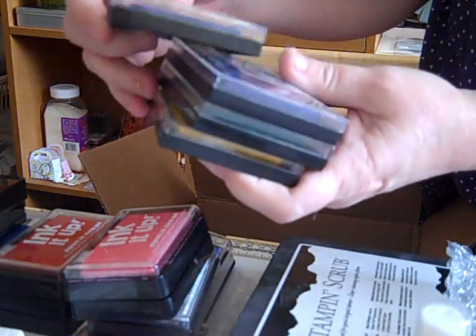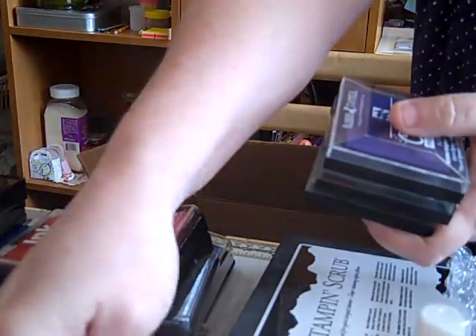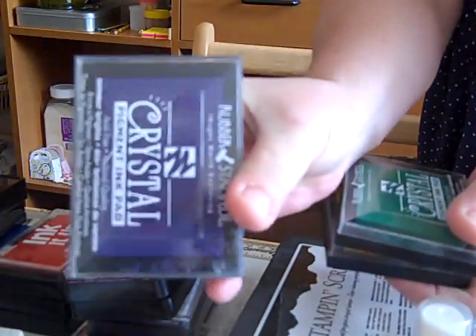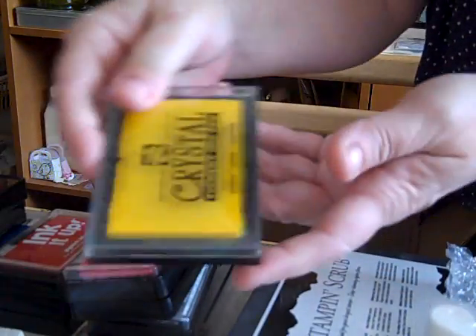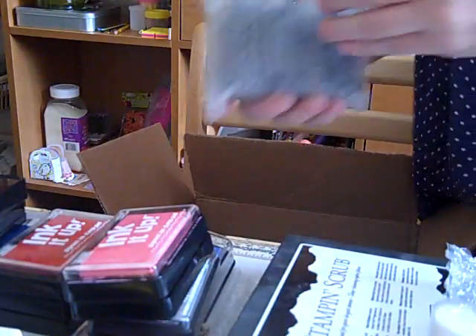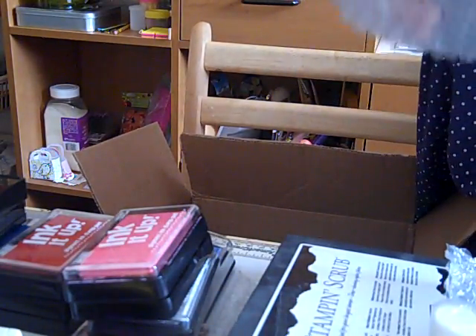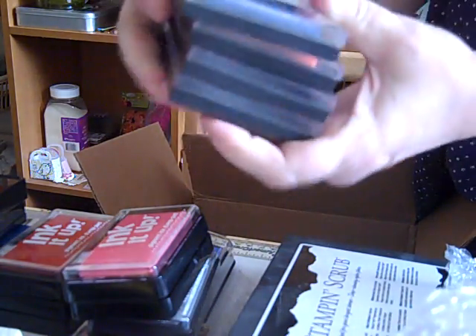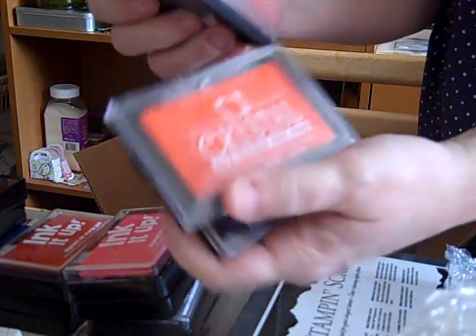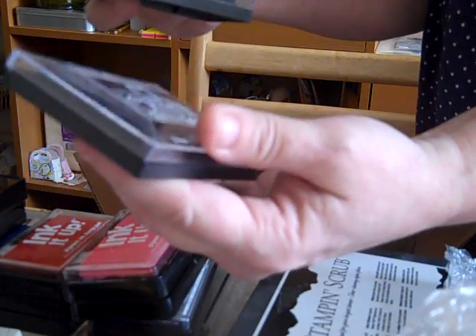More inks by Rubber Stampede: red, yellow, and blue. Purple. Green. Yellow. And some more Rubber Stampede: purple, orange, I believe navy, and I think that's black.